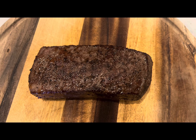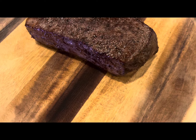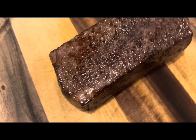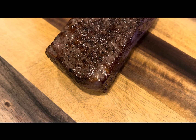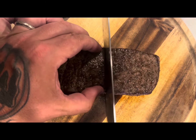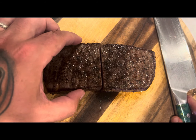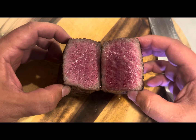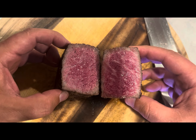And now that she's cooked to perfection, we let it rest. And after we let it rest, we show off that wall-to-wall juicy pinkness.